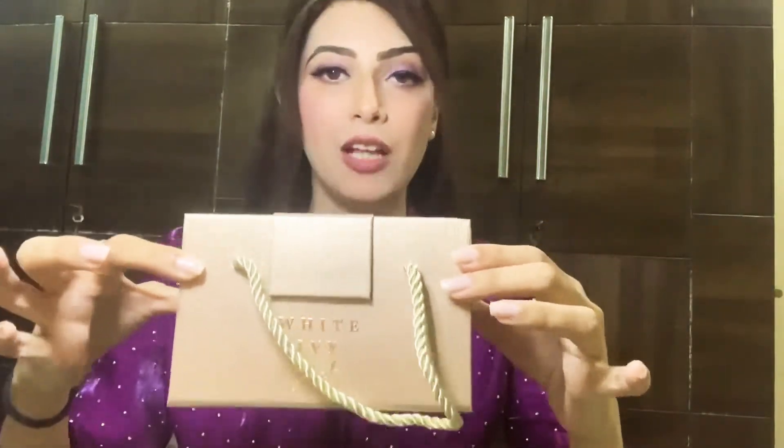Alright guys, I'm going to be unboxing this beauty today. As you can see, I love love the packaging. Now before moving forward, let me just lay it out there that it's a non-sponsored video. I have purchased this — it's completely non-sponsored — but as you know, if I really like a brand and something that I've shopped, I definitely give a shout out to them.